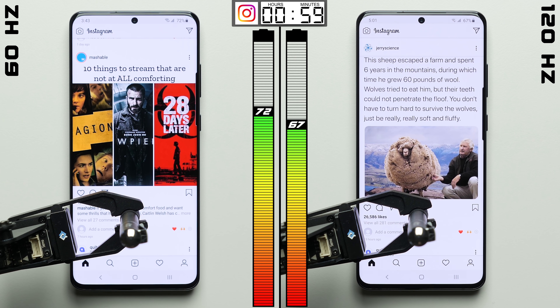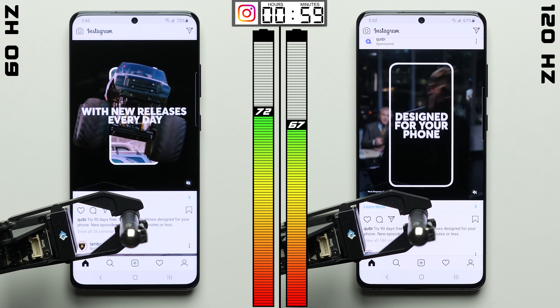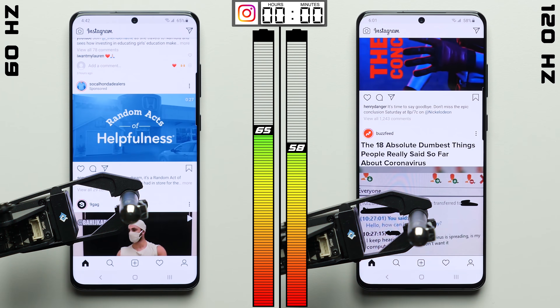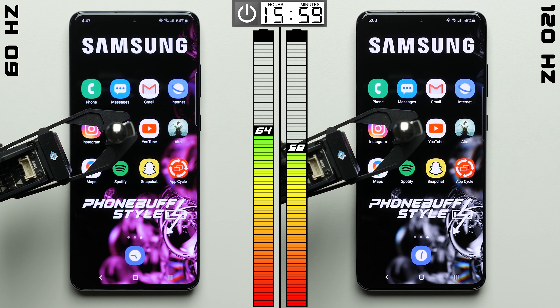Here in Instagram, that gap is probably only going to grow since all we're doing is scrolling through the home feed. After 1 hour of doing so, the gap between the two phones is now at 7%, which may not sound like a lot, but on a 5,000 mAh battery like the one in the S20 Ultra, it's pretty significant.